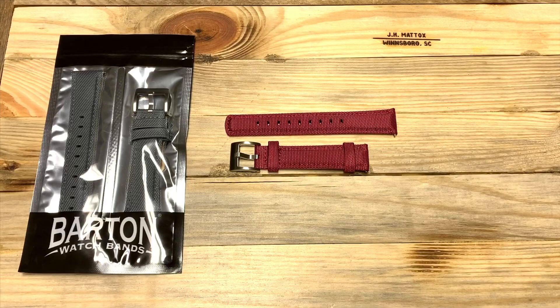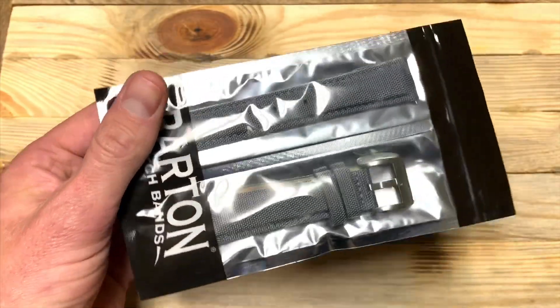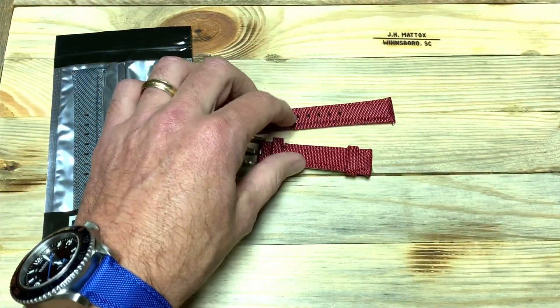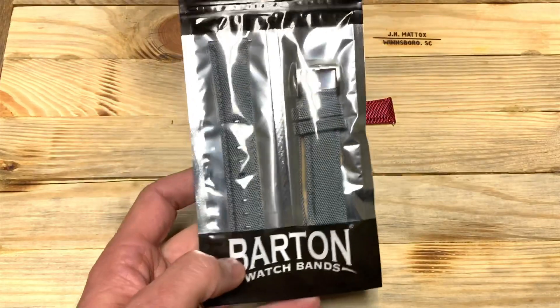As far as colors, they've got black, army green, a navy, a tan, here's the gray, and they've got the royal blue which is what I'm wearing here, and this is the raspberry red.